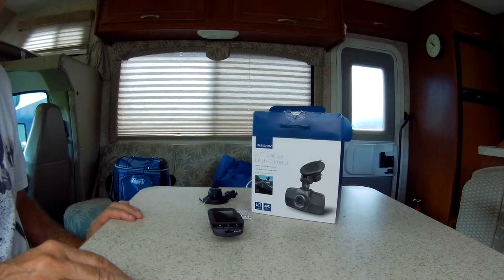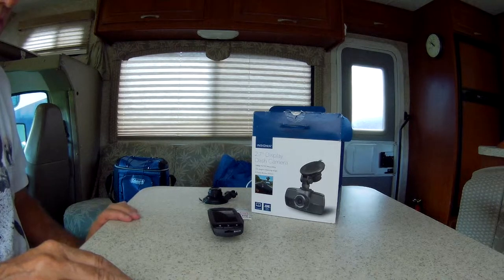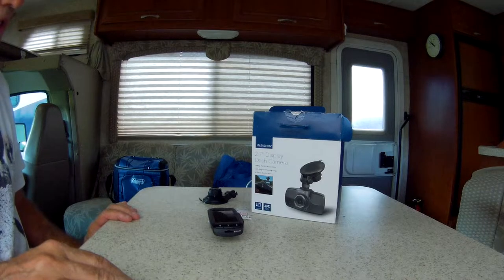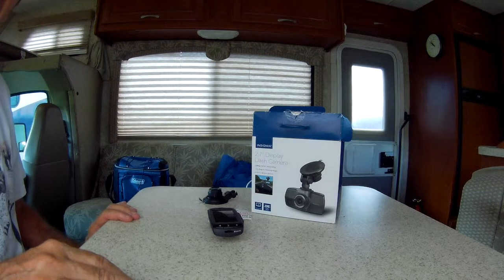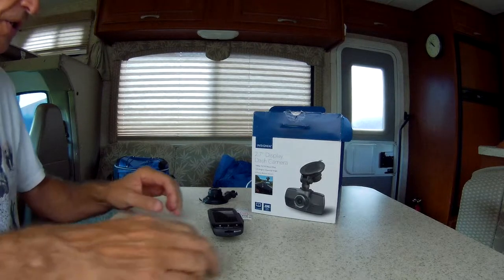You're driving down the road, some moron pulls out in front of you, you clip them, you go to court, the judge says you hit them, and you go, oh I might have hit them, but he cut me off — you pull out your dash cam and voila, you are saved.